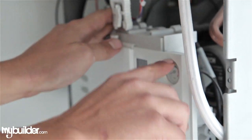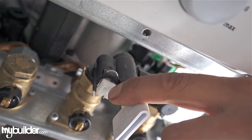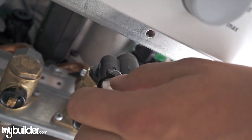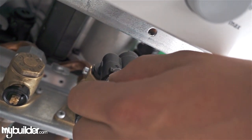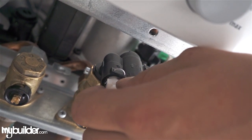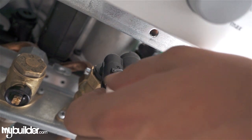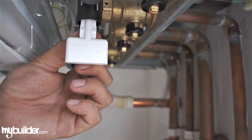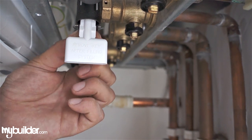To get the pressure up, there's a small rectangular knob just to the left of the water pressure key. You turn that in a clockwise direction until you see your water pressure going up. Once it's reached the designated water pressure level, which is between 1 and 2, you then turn it anti-clockwise to stop and your water pressure will stop filling.